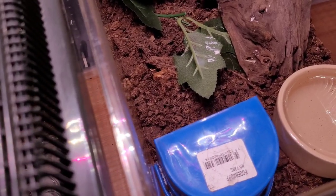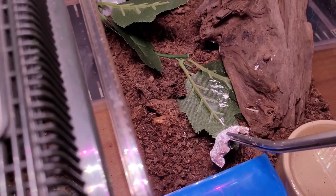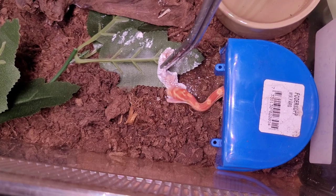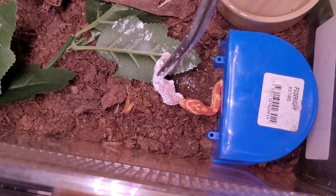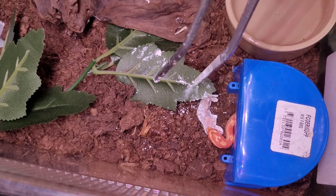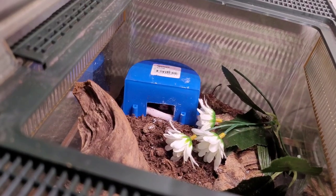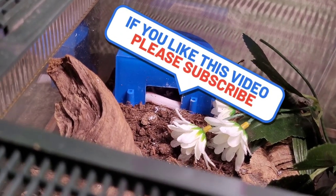I'm pretty sure the female is going through shed as well, and she's in here. I can get a better angle — and she struck it, there we go, oh she's got it! And he just took it too — well that's amazing!